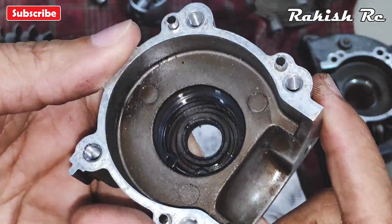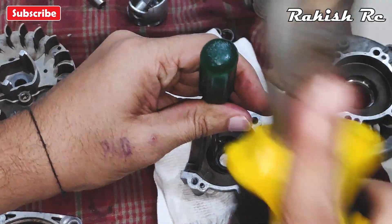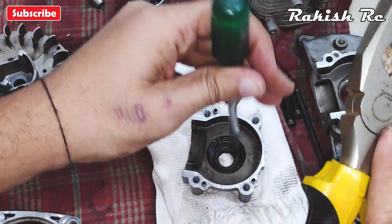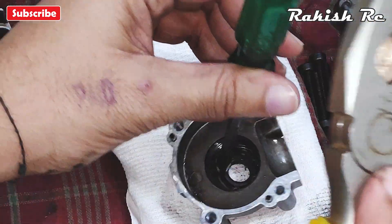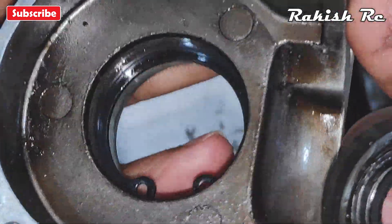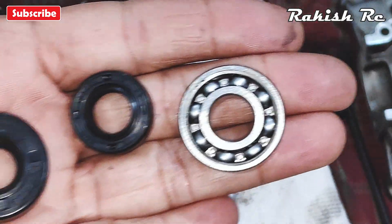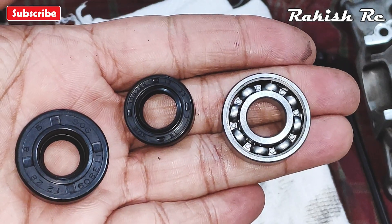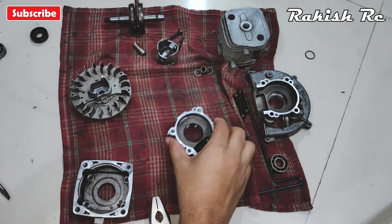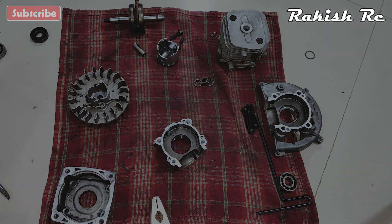Then to remove the rubber seal, use the flat head screwdriver and tap it out. Here I have the replacement rubber seals and bearings ready to install. Our engine is now completely disassembled — I will clean this up and move on to the assembly part in the next video.